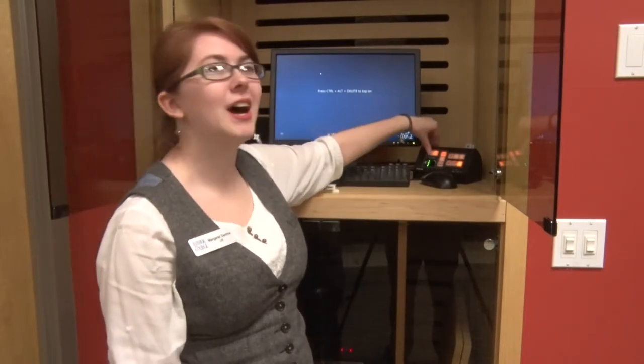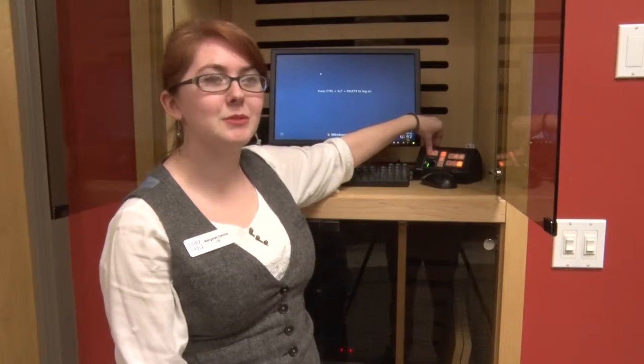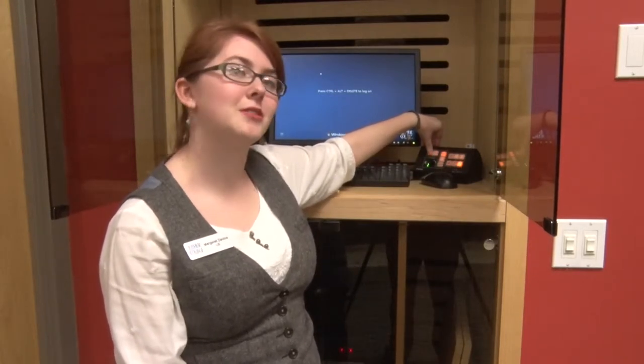To start out the projector system, go over to the extra control panel and press and hold the on button for a couple of seconds. It takes up to a minute for it to completely warm up.